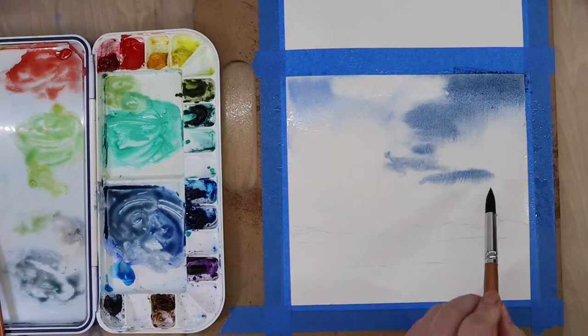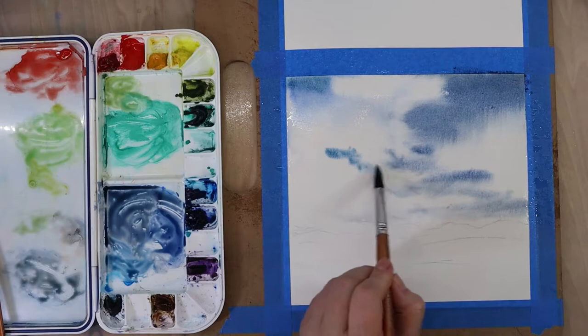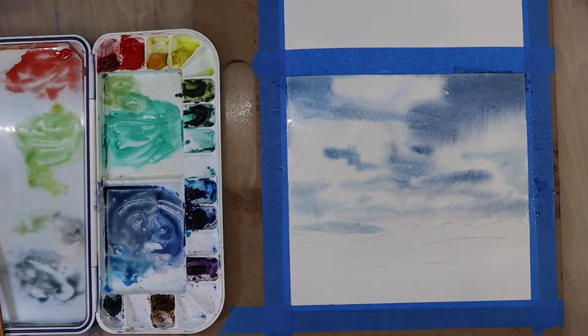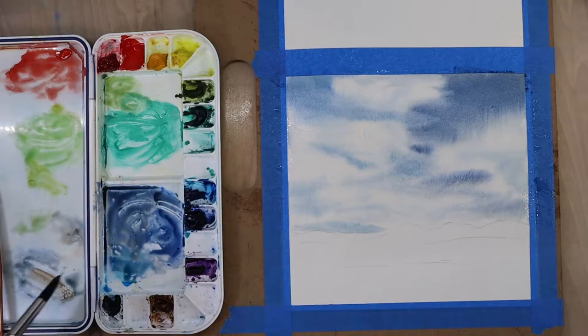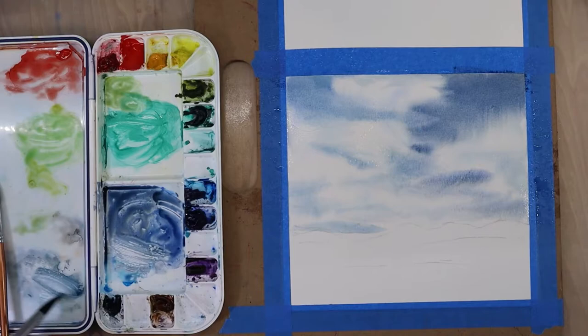Now I am just dripping in and blocking in the sky areas I want to be a dark blue. The water on the paper was really diluting my paints, so I made a stronger concentration of that blue and burnt sienna color to really get that moody, dark sky effect. I'm making sure to leave white spots in the sky because those will be the highlights of the clouds — if I don't purposely leave some large white areas, I run the risk of the whole thing becoming blue.